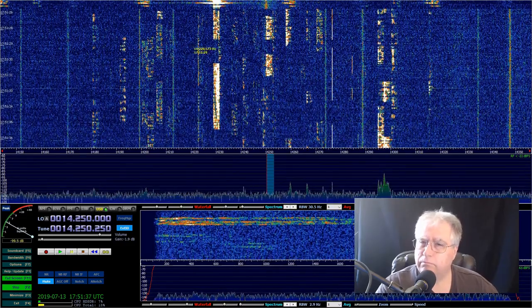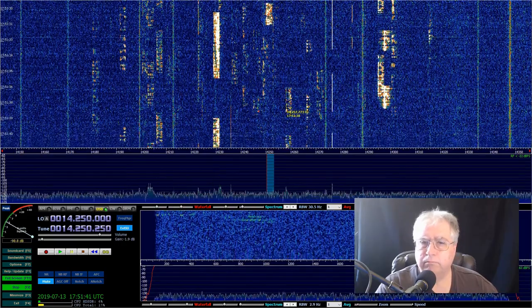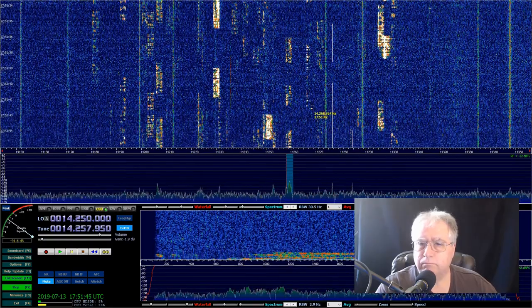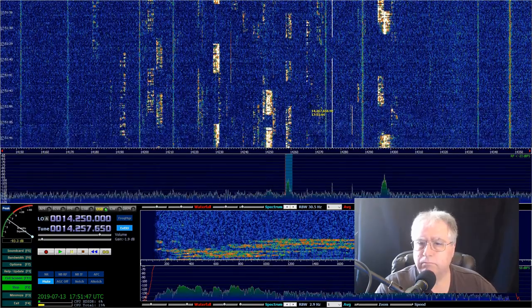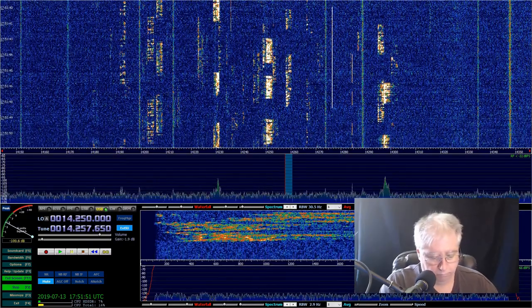I don't hear anything. I'm going to get impatient and move right here. If I had been a little bit more patient, I might have heard something. Rotating back, I'm dialing it in, entering the call sign.